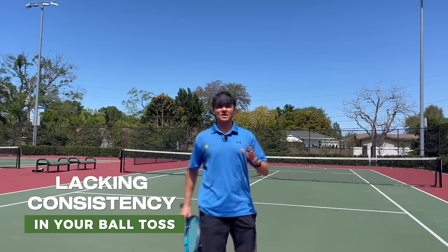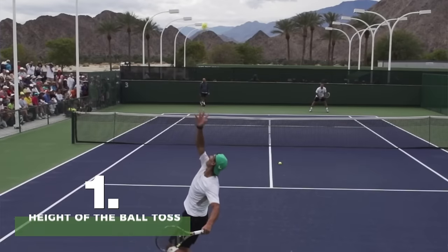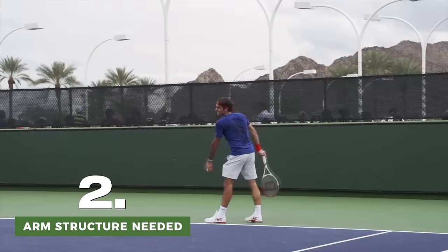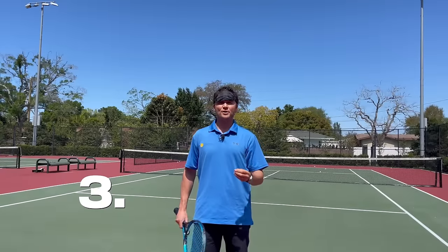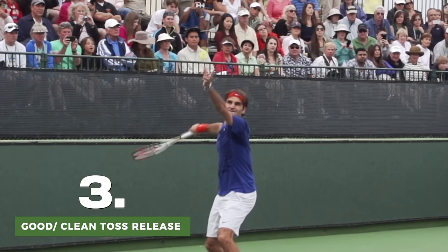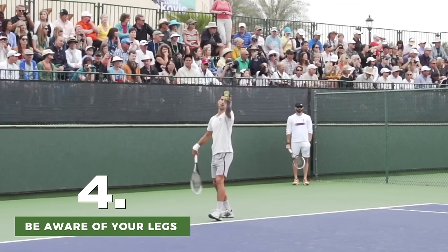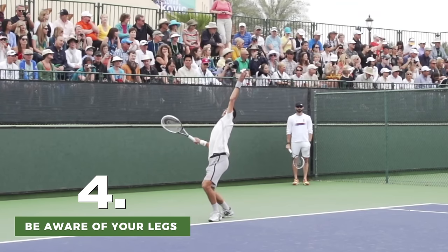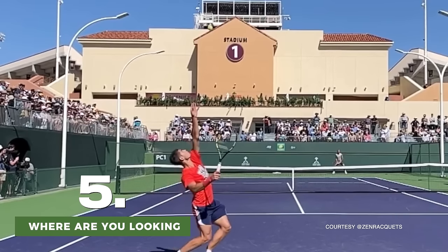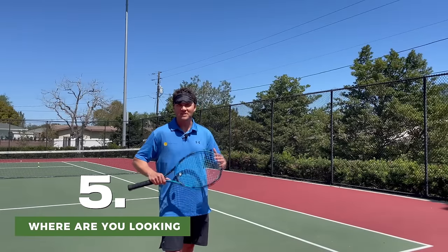If you're lacking consistency in your ball toss, there are five things that you want to be aware of. The first is the height of the toss. The second is the arm structure needed to prevent too much elbow or wrist movement. The third is developing a good, clean toss release where the ball is not spinning or rolling off your hand. The fourth is the legs — being aware of what your legs are doing and what they should be doing. And the fifth thing is where you should be looking to ensure the most balance so your body is not negatively affecting the ball toss.